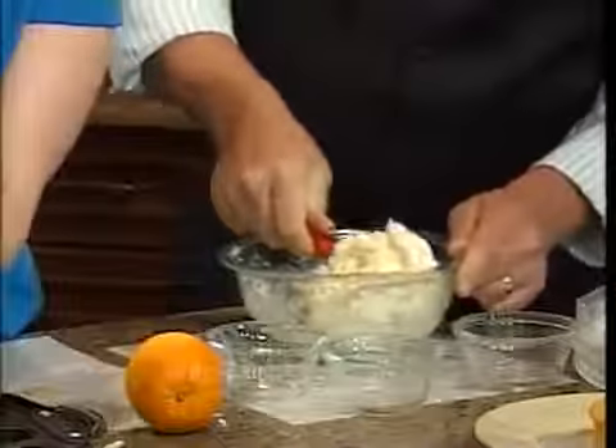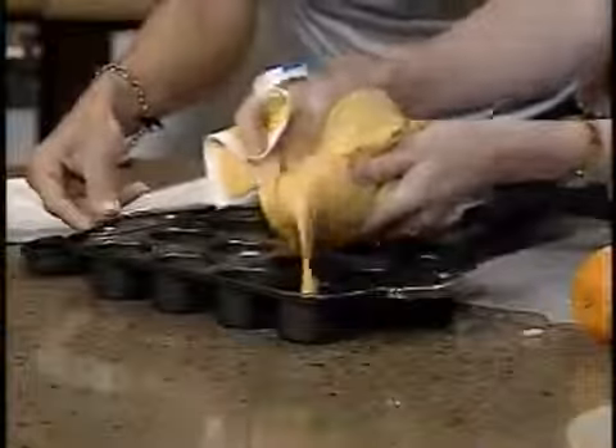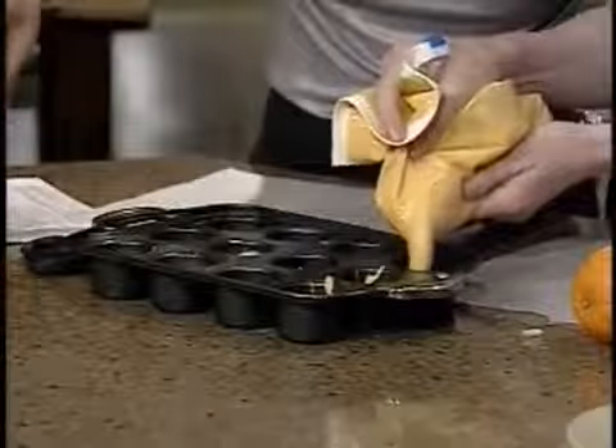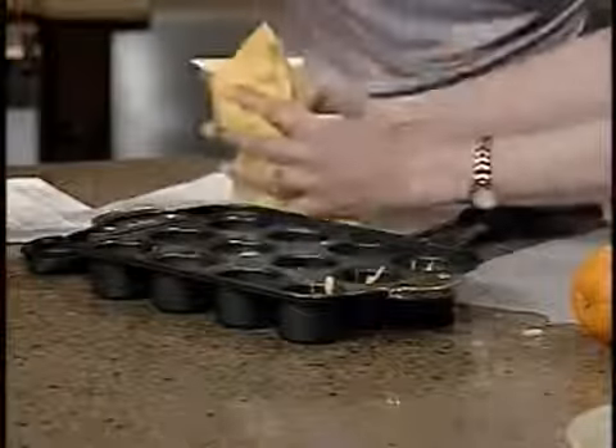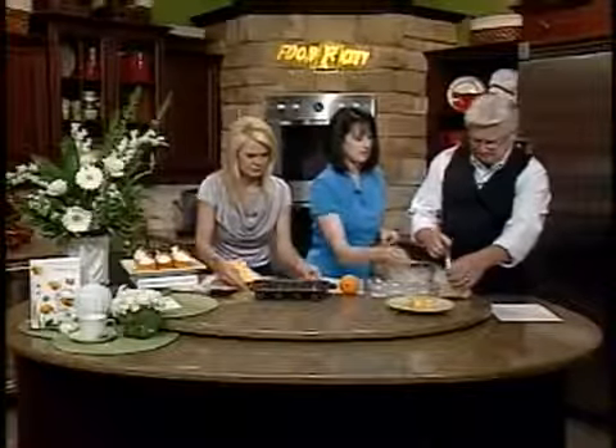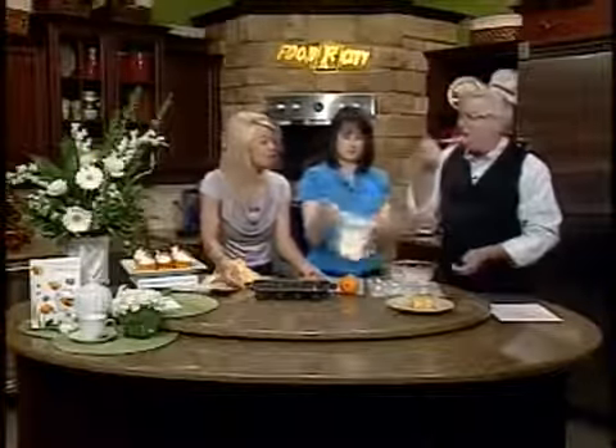I like these Ziploc bags because they do so well. This is such a pretty treat for Mother's Day, and I love the little decoration with the tea and fresh flowers — just something special for mother on Mother's Day. I celebrate all day long the special things.